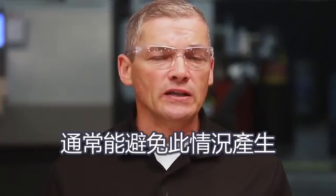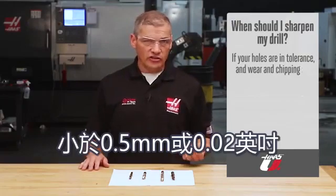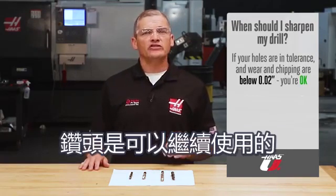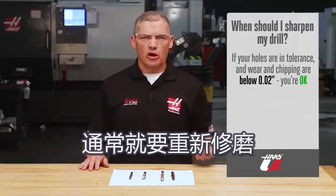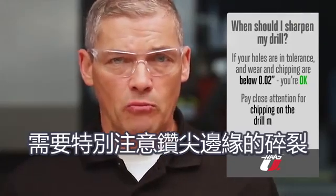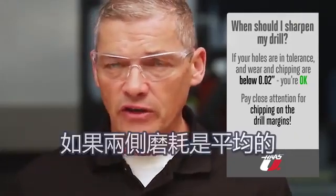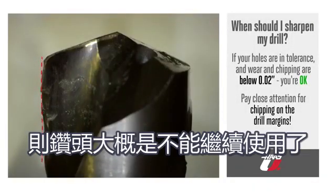So when does a drill need to be sharpened? Generally speaking, as long as your holes are in tolerance and wear and chipping are less than half a millimeter or 20 thou, it's okay to continue using the drill. After that, it's typically time to resharpen or regrind. Pay close attention for chipping on the drill margins — if the wear is even, it's okay to regrind, but if the wear looks severe, the drill is no longer useful.